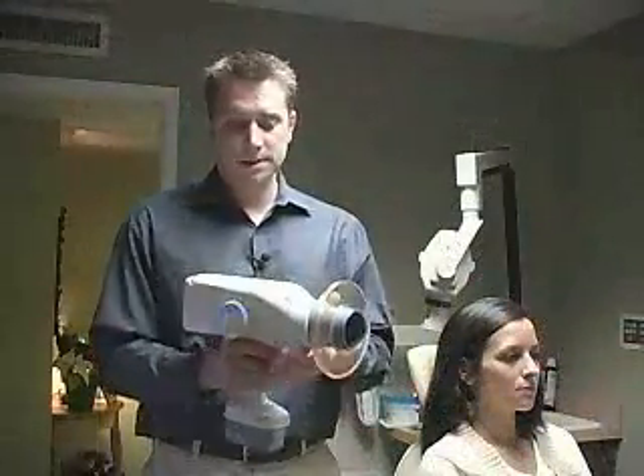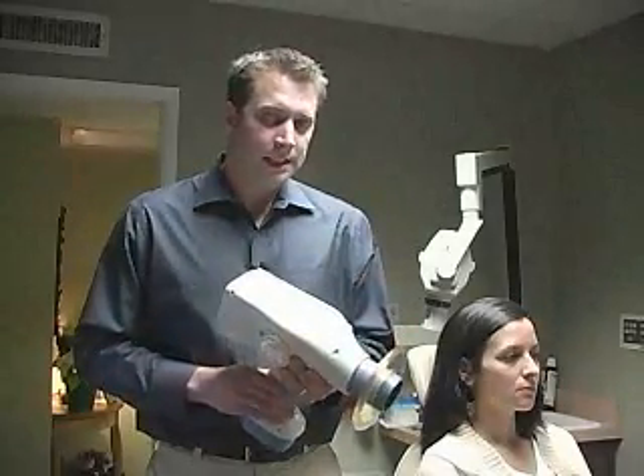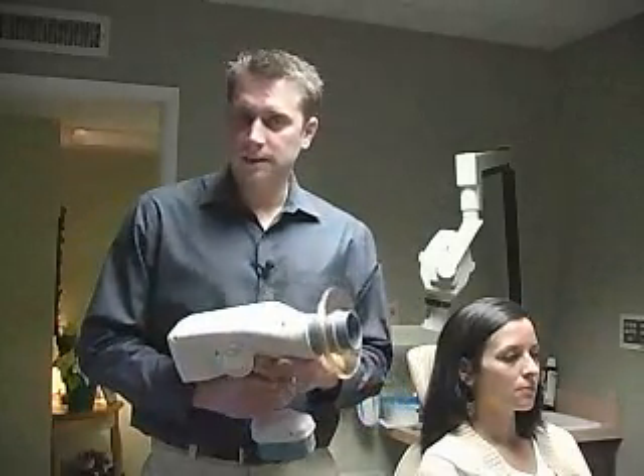Another exciting application for this is in hospital dentistry. You can bring this up to various floors of the hospital — you don't have to bring patients down to your clinic to get nice images. You can also use this in disaster recovery situations, third world countries, anywhere where access is difficult.